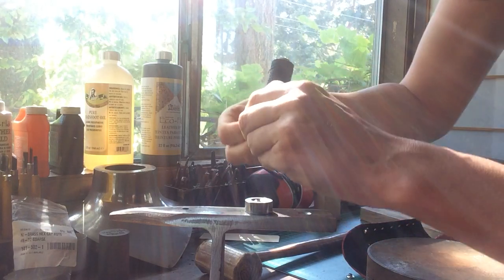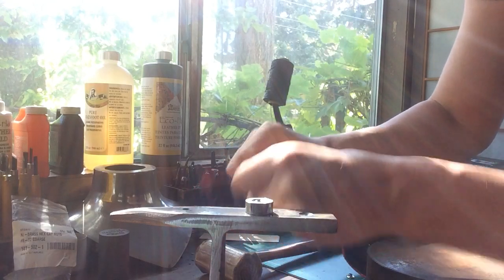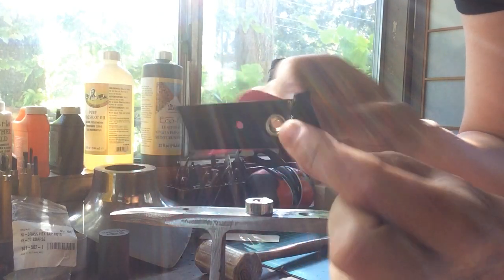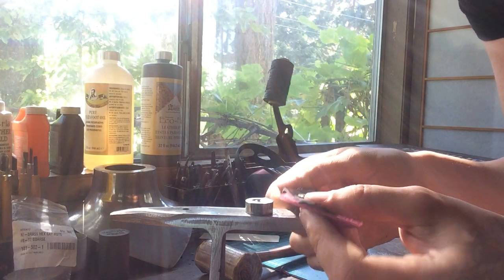I'm going to take out the snaps and the other rivet so you can check and make sure that your grommet actually did hold itself in place. So there we go — we know our grommeting worked. And that's what you need to know to do a grommet set.